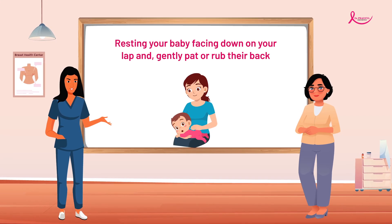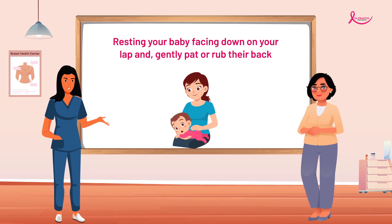Resting your baby facing down on your lap and gently pat or rub their back.